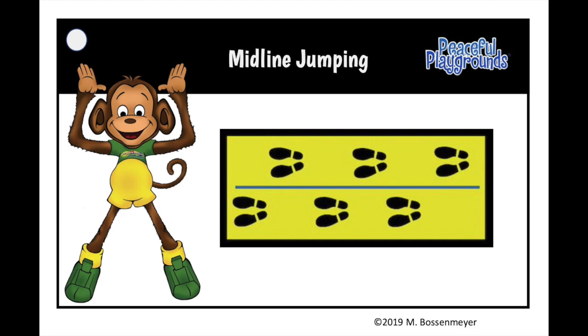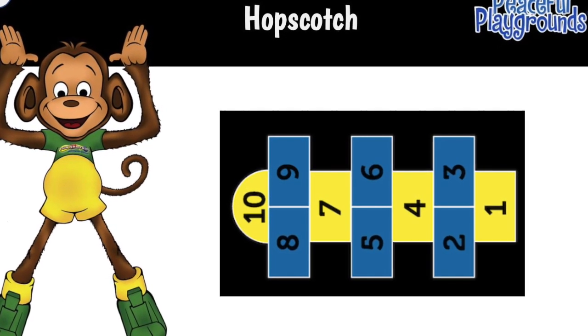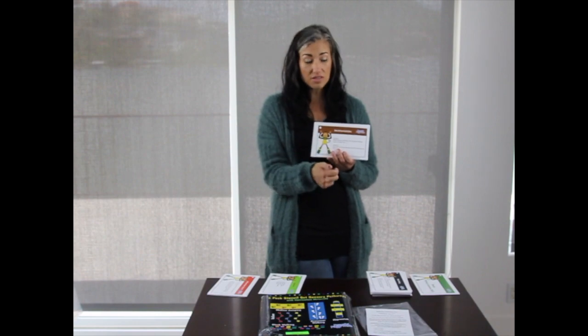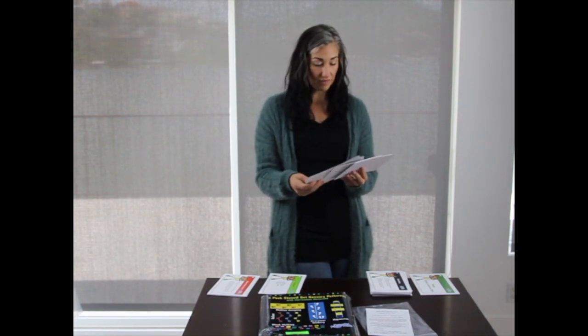So midline jumping, hopscotch, crossover walking, etc. It also comes with these extension activities — activities that add on, so once they've mastered all the skills on the first set of cards, you can make it progressively more difficult as well.